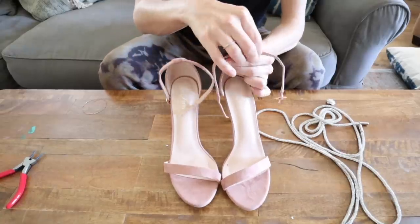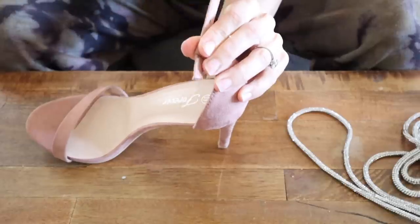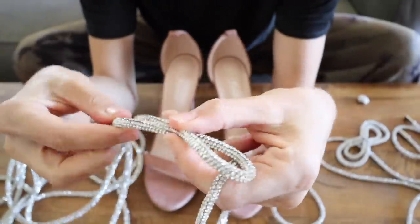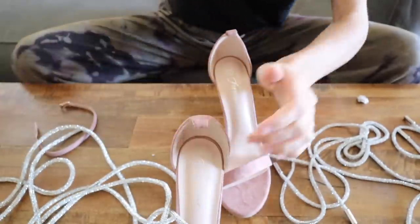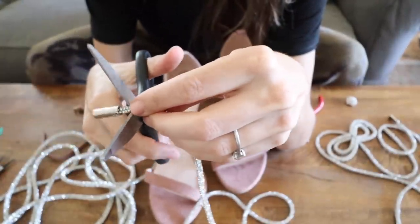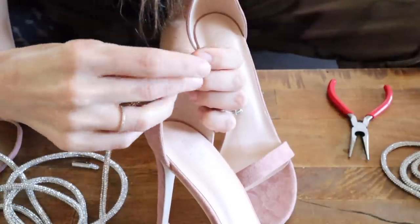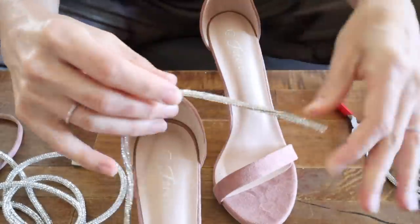To do this DIY, you need a pair of heels with a removable ankle strap. Just pull those straps out, leaving a casing open to replace them. There are all different sizes of crystal trim linked below — I'm using the widest for the bow, but it was too big for the ankle strap, so I grabbed the next size down. That one had a stopper on it which was also too big, so cut off the stopper but leave about a half inch so you have something to grip.